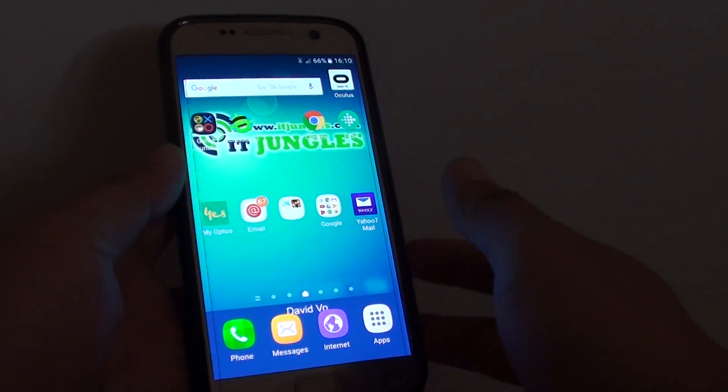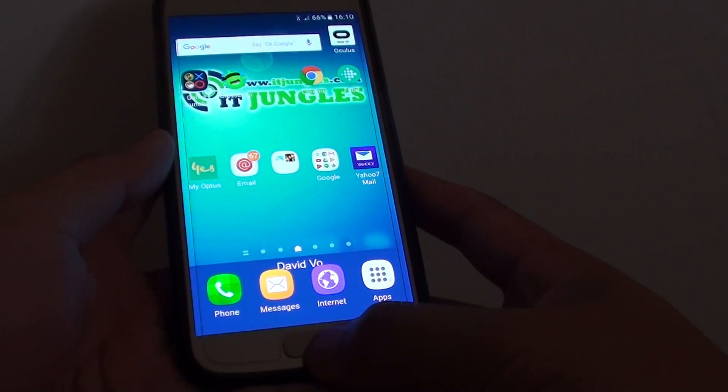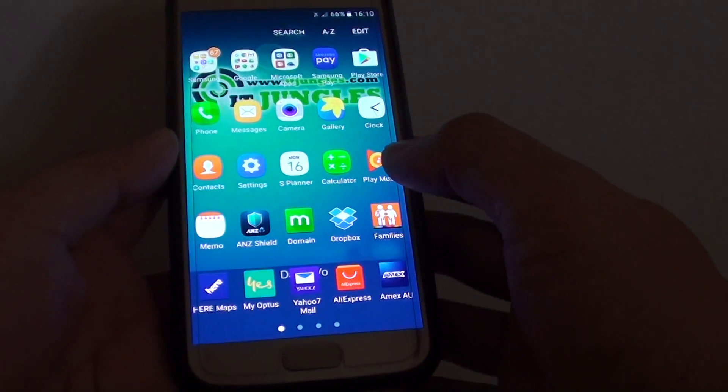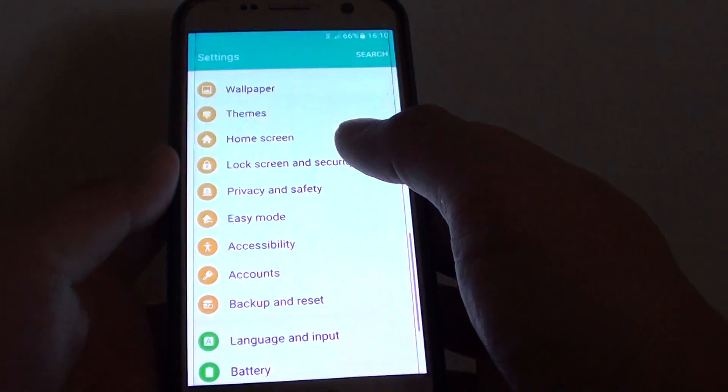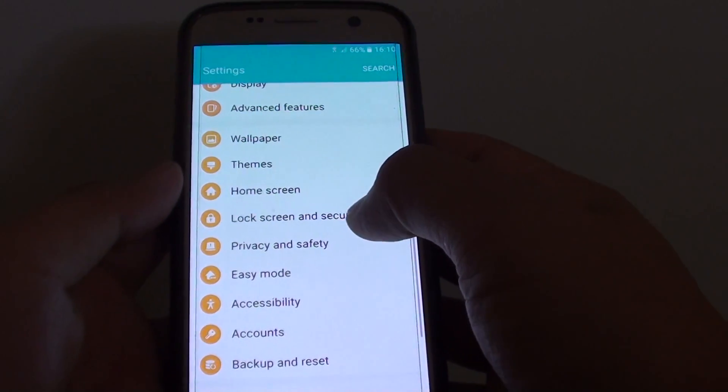How to set a pin for your lock screen on a Samsung Galaxy S7. First press on the home key to go back to your home screen, then tap on apps. Now go into settings, and from the settings screen you want to go down and tap on lock screen and security.